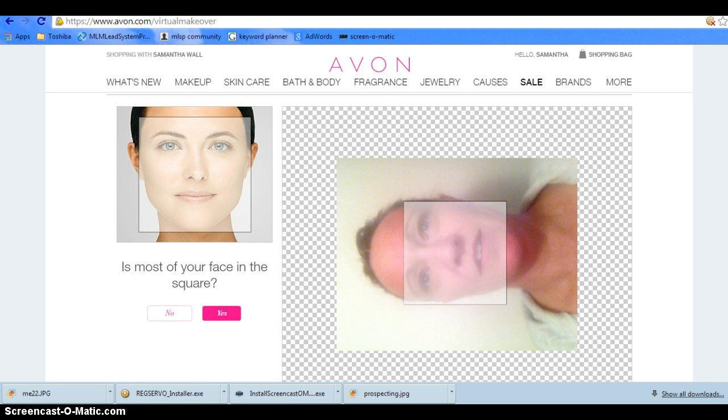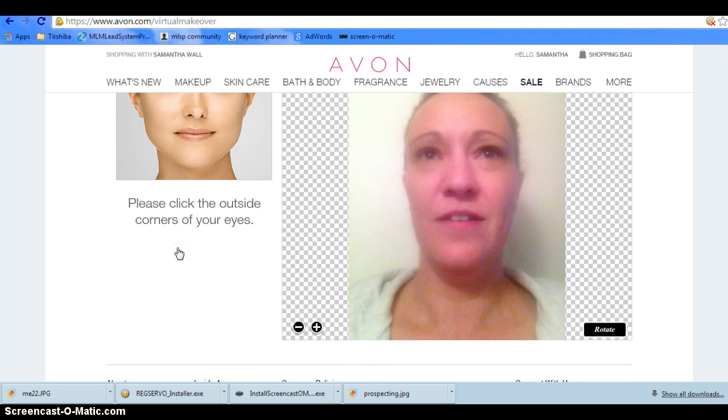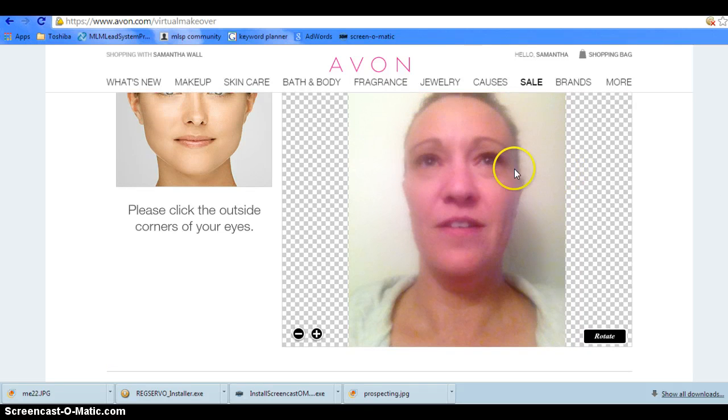You can rotate your picture as well. It asks whether most of your face is in the square. You're going to go through a small process of tracing your face in order for it to work best for you.